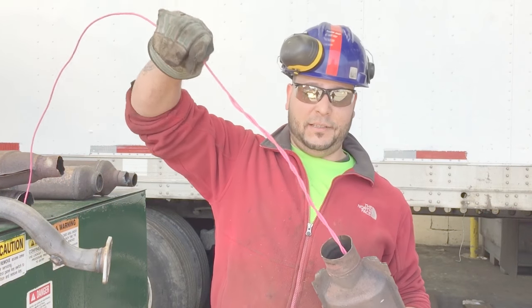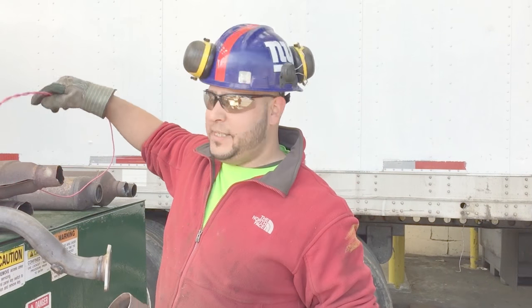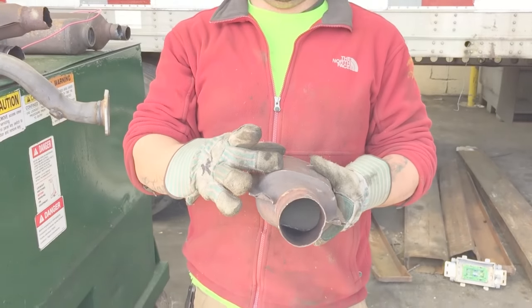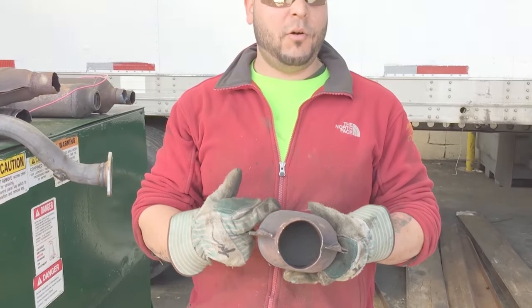Check how full it is. I use a piece of wire — it's really easy, it's bendable. It can tell how much of the actual brick is left in the cat. Some are full, some are half, some are a quarter.